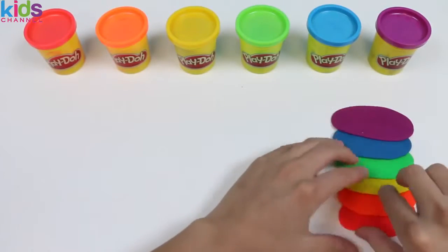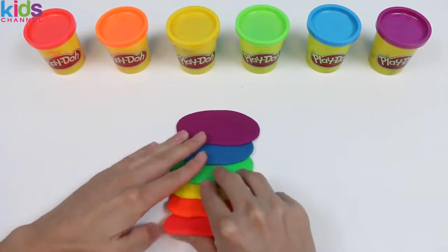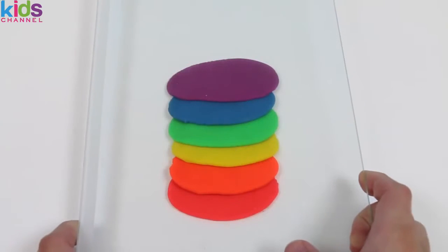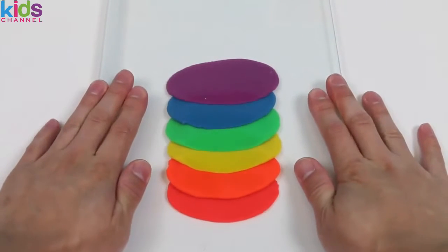Okay, now that our last Play-Doh color is finished, it's on to the next part. You want to make sure the Play-Dohs are layered like this, and then grab some sort of flat object so that you can press down on the rainbow layers. Firmly press down so that it flattens out.